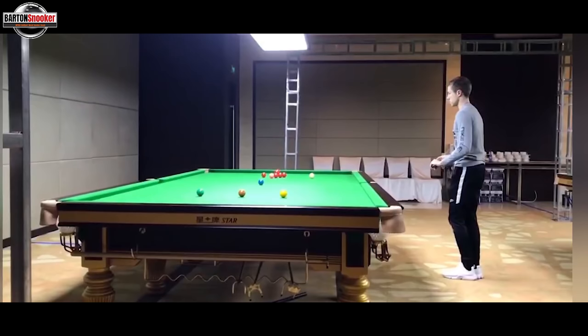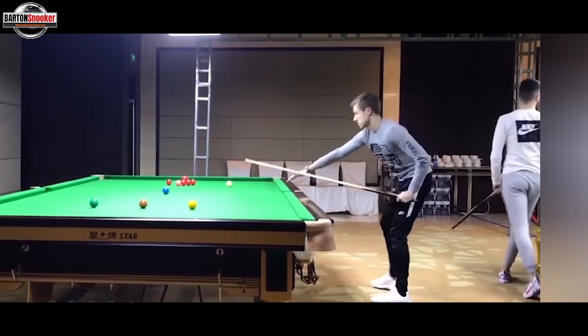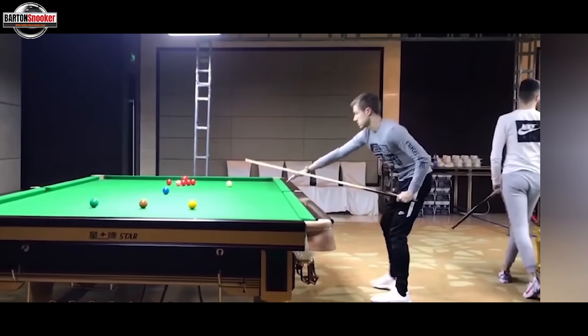Back with another video and in this one we've got a good look at Jack Luzewski's cue action. Jack Luzewski is a fantastic timer of the ball, hits the ball really really well. And these side-on views are always great for us snooker players so that we can have a look at the technique and see exactly what Jack is doing.